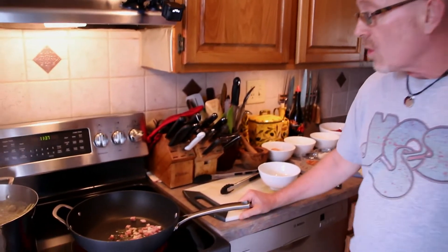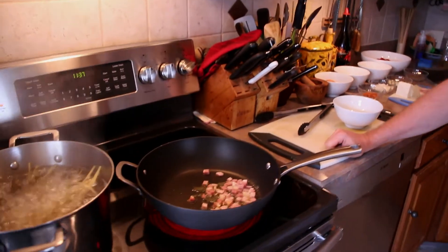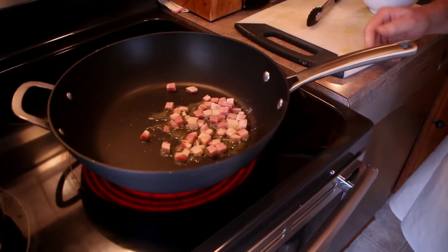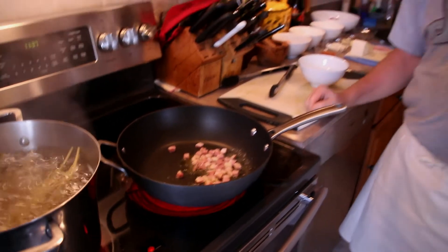Today we're going to be using guanciale. Guanciale is a pork product — great porky goodness, lots of flavor. It's cured. It's from the cheek of the pork. Right now what we're doing is we're going to render the fat out and make them nice crispy bits of porky goodness.